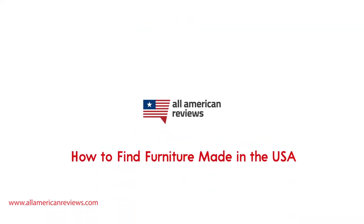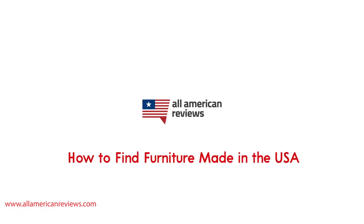Hey y'all, Mike here from All American Reviews. Today I'm talking about how to find American-made furniture. I'm going to cover how to spot furniture made in the USA, my top picks for American-made furniture, and be sure to stick around to the end of the video where we'll be answering some frequently asked questions.